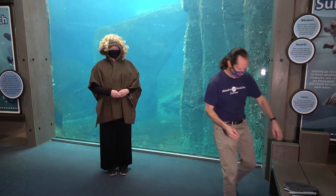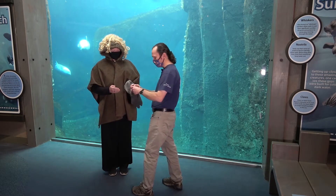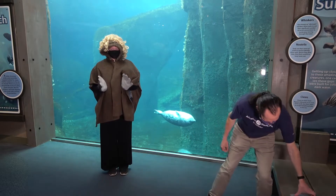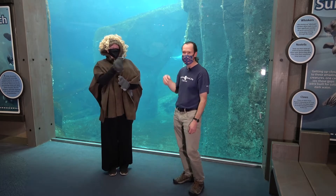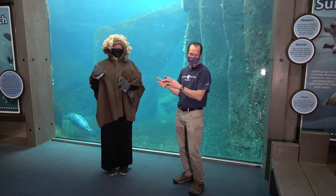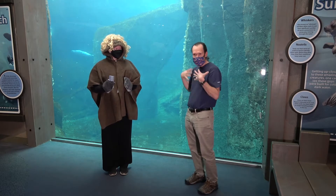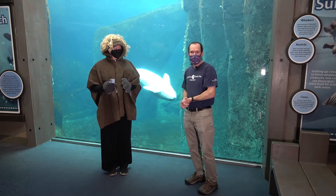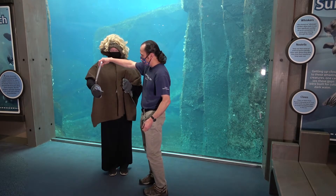That only works if the sea otter can do a good job of grooming their fur. So they don't have long, skinny fingers like us — they have little paws — but they are able to use those paws very effectively to groom their fur, as Caitlin's demonstrating now. So grooming is extremely important for a sea otter. They need to be able to keep that fur nice and clean, and as long as they do, that will trap that layer of air around their body, thus keeping them nice and warm. Thank you for the demonstration, Caitlin.